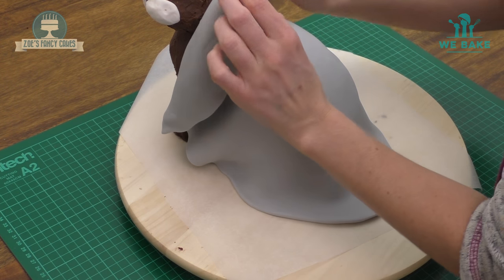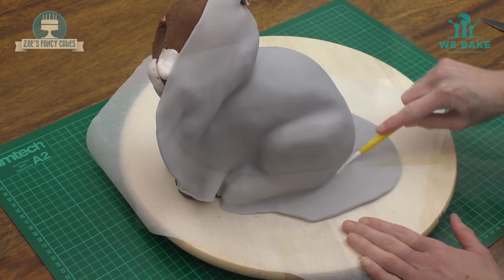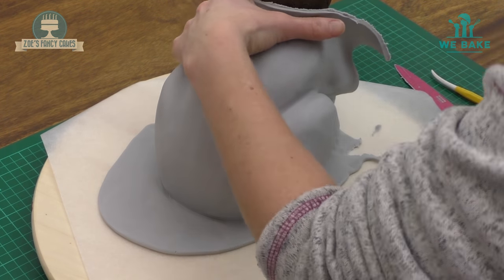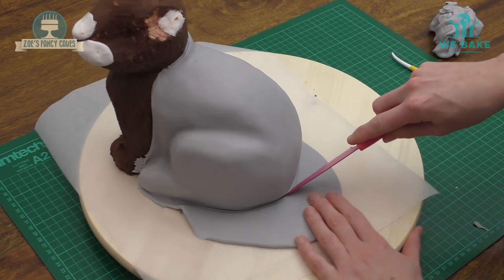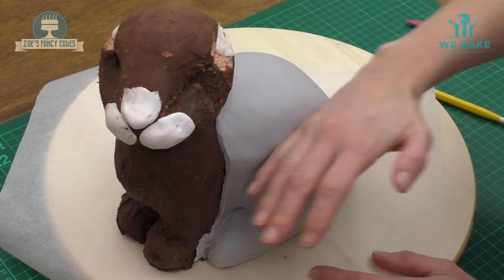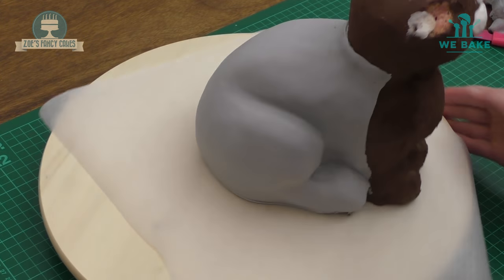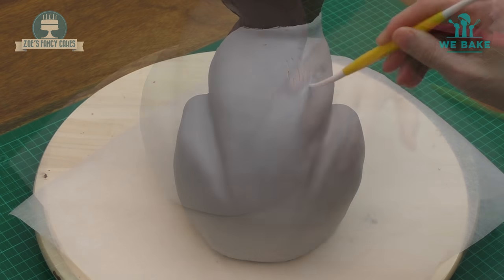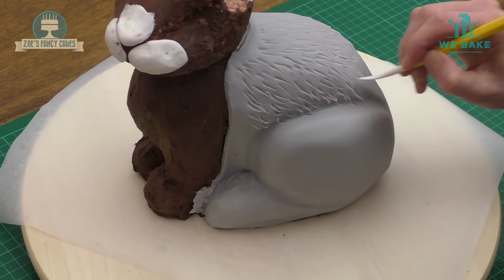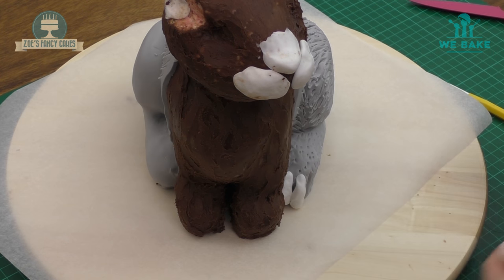To start with, we want to really cover the back and the legs. Just push it on nice and tight and give it a rub with your hands. Cut off all the extra around the bottom. Press in a little bit with a modelling tool or your fingers to push the fondant into all the little lines and dents in your cake. Before the fondant has time to dry, I want to make it look a little bit more fur-like. I'm using a dresden tool — you can use a cocktail stick or even a knife — to put in lots of hairlines onto the toes and legs.